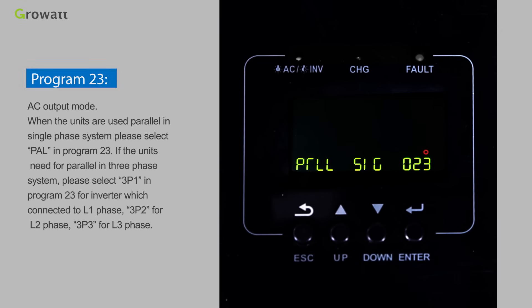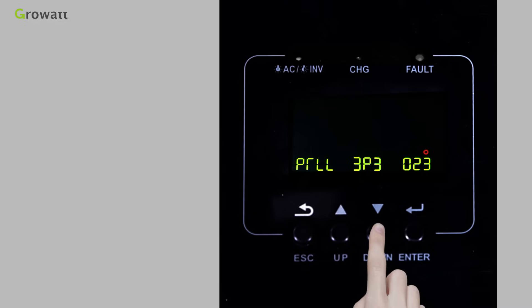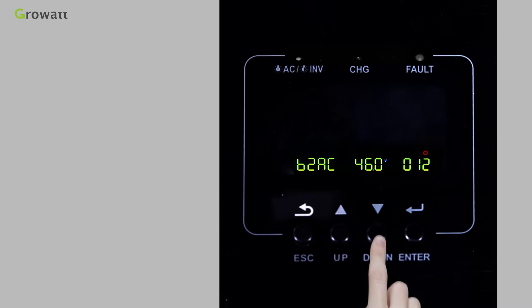Program 23 sets the AC output mode. When units are used in parallel in a single-phase system, select PAL in Program 23. For parallel three-phase systems, select 3P1 for the inverter connected to L1 phase, 3P2 for L2 phase, and 3P3 for L3 phase. For more setting information, please check the user manual.